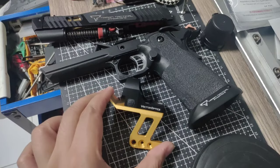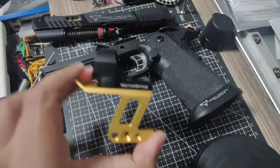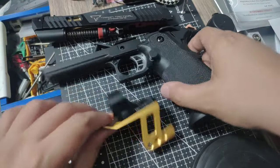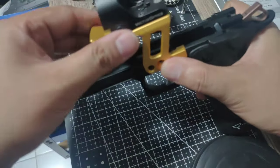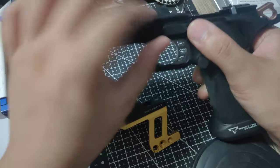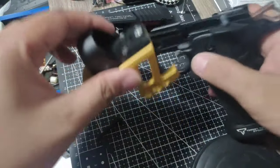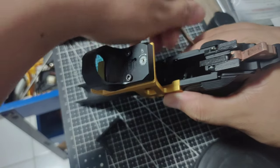You don't need to put holes in your frame — but it's optional, you can put holes if you want it to be extra sturdier. The cool thing about this mount is it's really easy to install. You don't need screw holes to do it — just remove your slide stop, put this one in, and put the pin. It's already provided in the box.